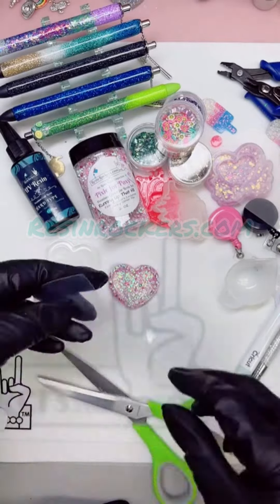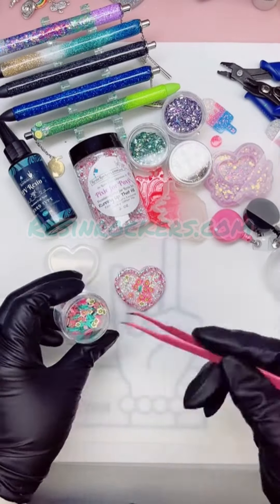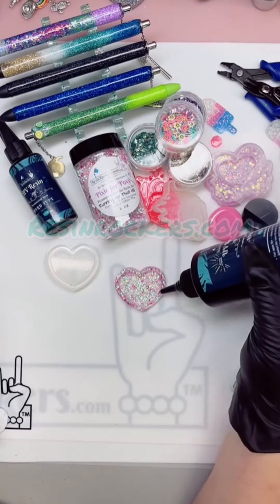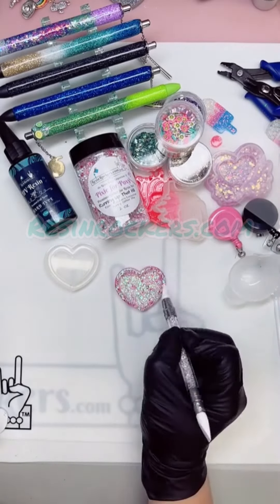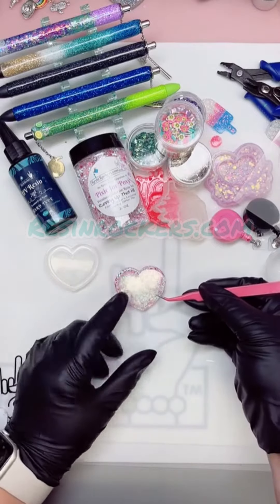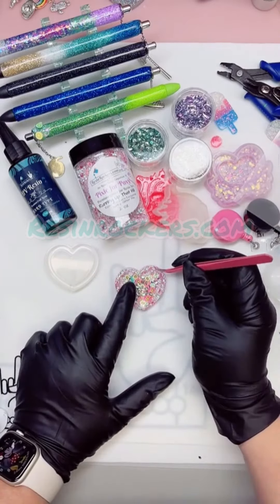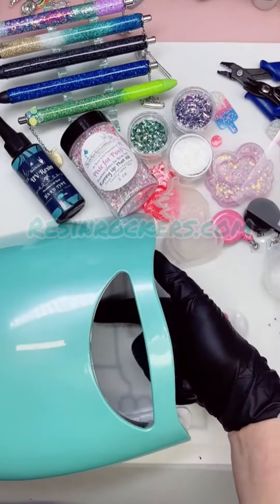Go ahead and cut the shape of the heart out and make sure it fits with no gaps. Add your shaker filler to the shaker, then take your UV resin and make a light line all the way around, using your silicone brush to spread it so there are no large globs anywhere. Using tweezers, lightly drop that shaker film right on top and gently press so that it's nice and sealed.